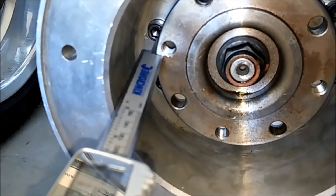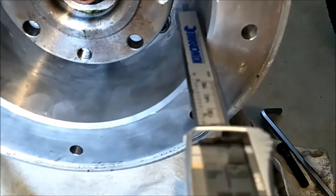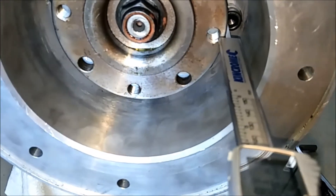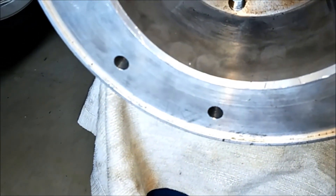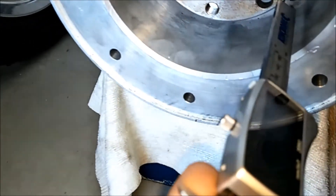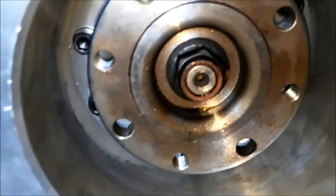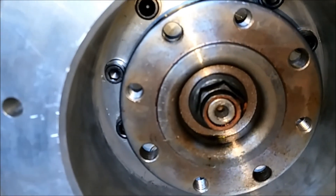Let's measure since you all know the dimensions, how far back it can go. Let's measure another one. Okay, all the rest of the dimensions I'm thinking you probably should be able to work out based on those couple of measurements.